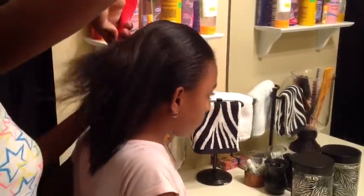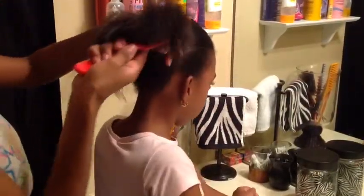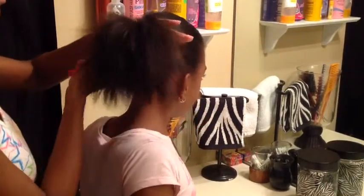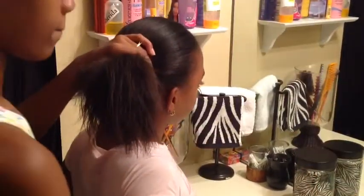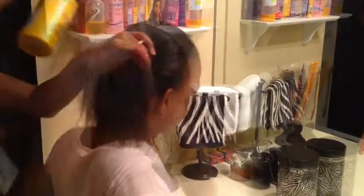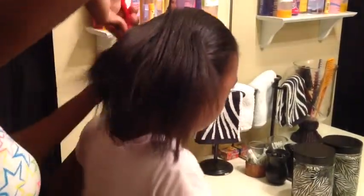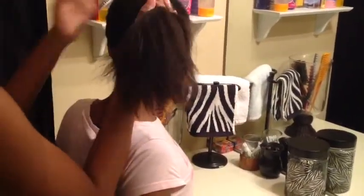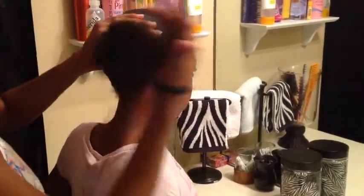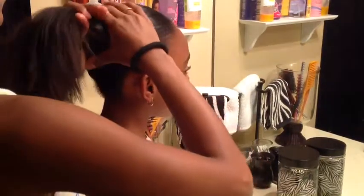Okay, so the first thing we're going to do is comb the hair towards the side. Now we're going to add the scrunchie to secure the hair.